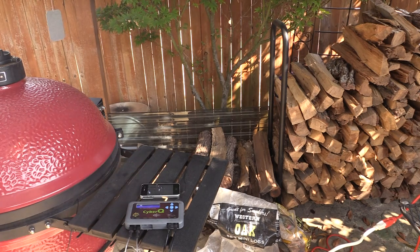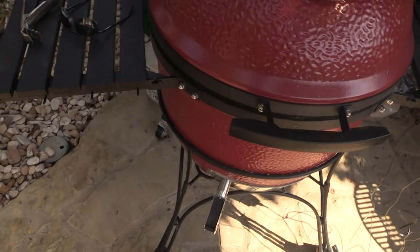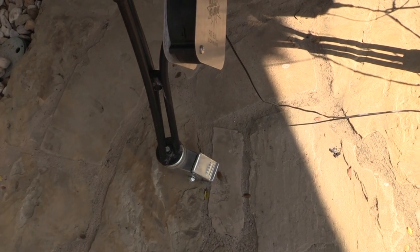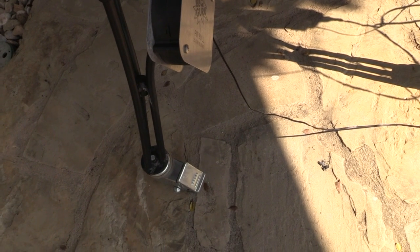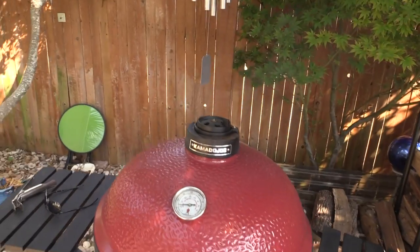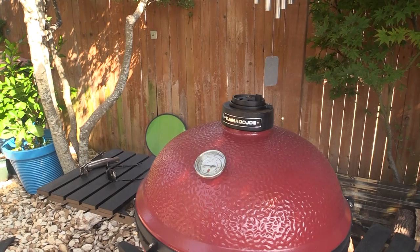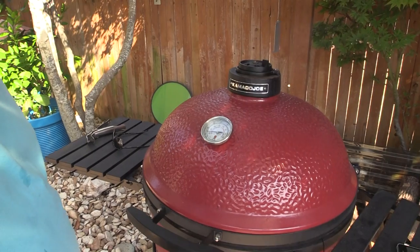Can you hear that fan cutting on? You can see smoke coming out of the top. Since I changed it to 250, the Barbecue Guru is saying we're only at around 230, so we need to crank it up a little bit. The fan cuts on — amazing. That thing works great.